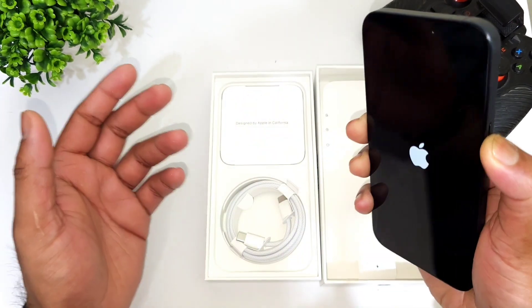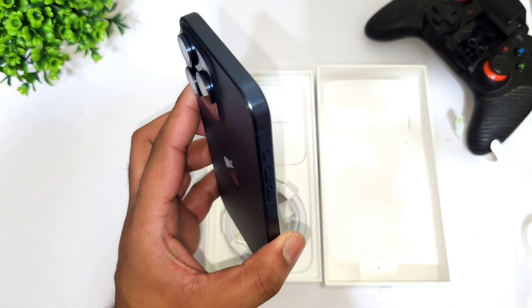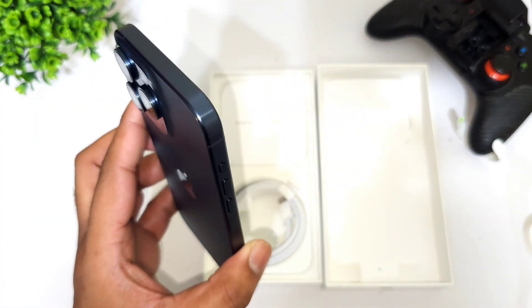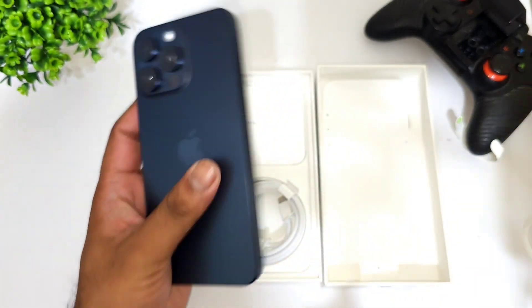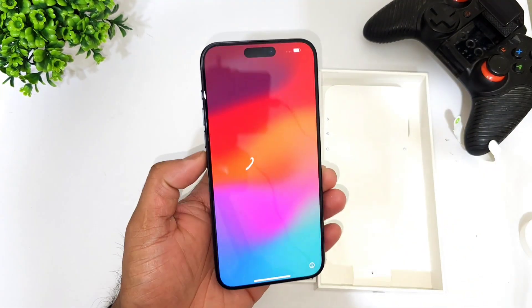I do have the iPhone 14 Pro Max with me at this moment, so I'll definitely do a lot of comparisons between both phones. Stay tuned for those updates in case you're interested. Right now I'm just trying to boot it up.